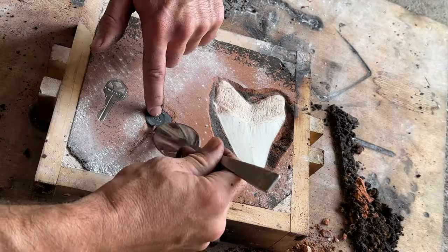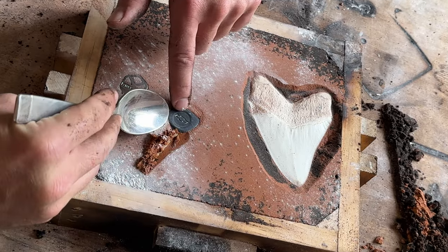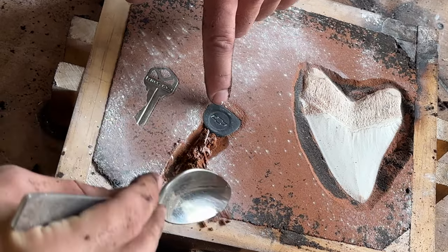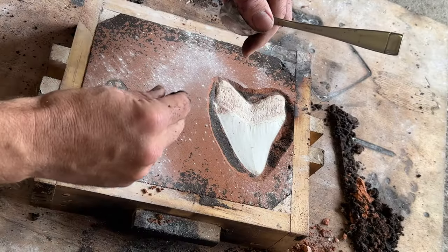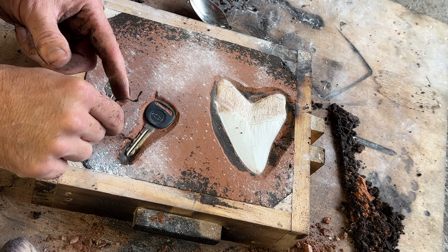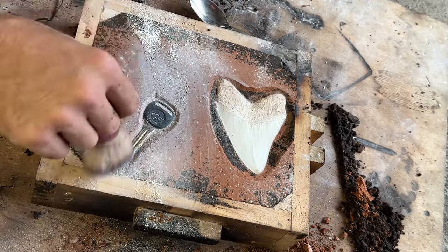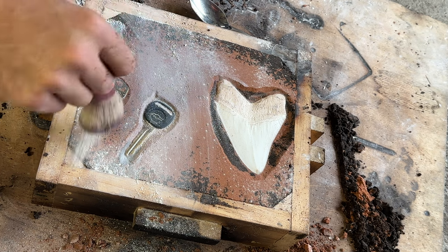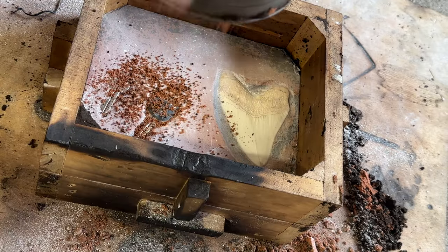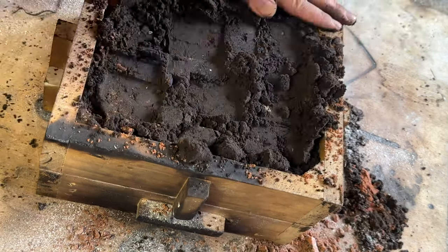Not only did I put my house key in there, but I put my Chevy truck key in there too. Some of the sand overlapped around the edges, so I'm gonna carefully scrape that away and make sure the notches have a nice clean parting line. The powder helps keep the next layer of sand from sticking to the first — that'll ensure that it separates cleanly. More petra bond is added on top and then packed down hard like before.